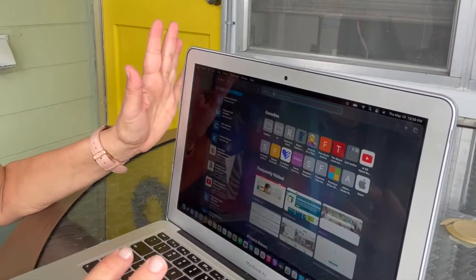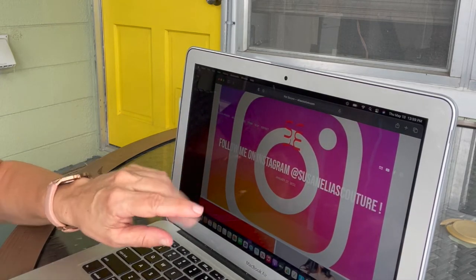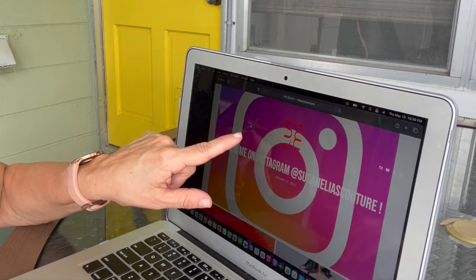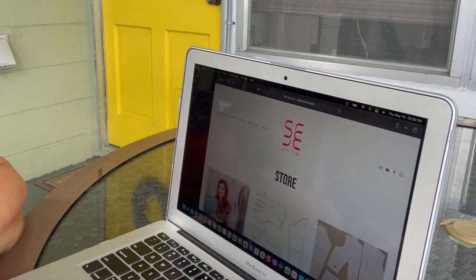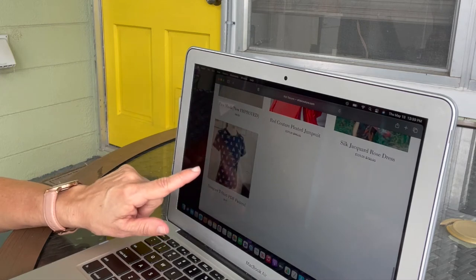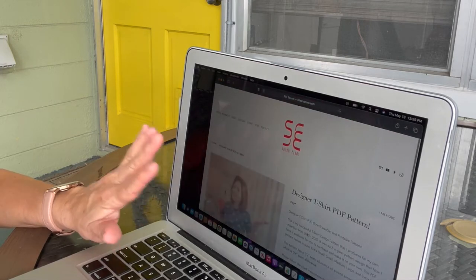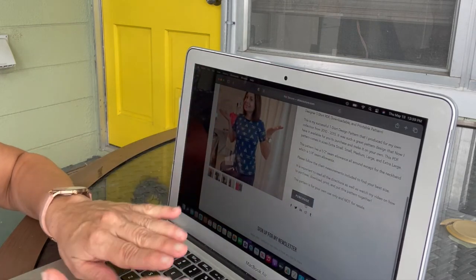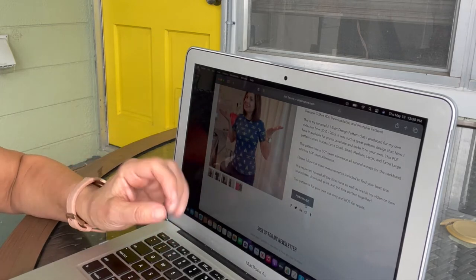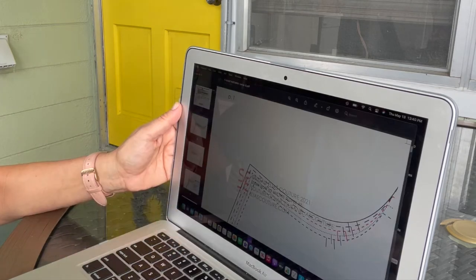Step one is to go to my website, EliasCouture.com. On the top bar you'll see Store and Etsy — you can go to Etsy if you prefer, or just click on Store. It is the last item listed, which is the t-shirt design PDF pattern. Click on it and go through the purchasing steps, providing your email address and other information, and then you'll have access to the PDF file.